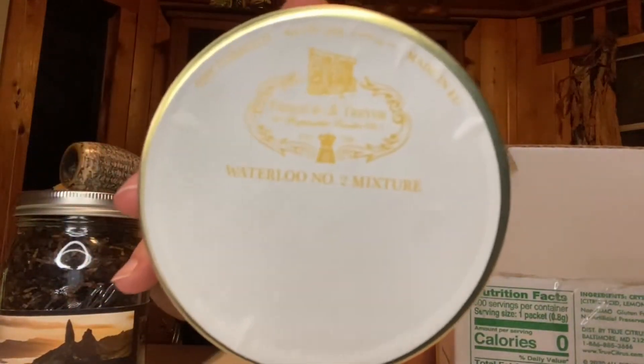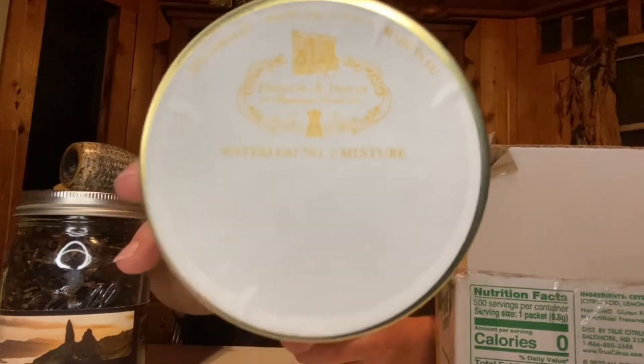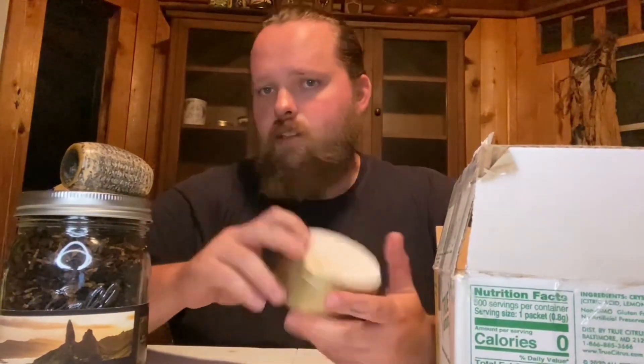And actually one of my old-time favorites is the Veneers Mixer, and I have not smoked the Waterloo No. 2, so I was able to get that in this lot as well. And this is a Black Cavendish and Bright Virginias with a hint of Latakia, and I really, really enjoy Latakia, so that'll be my thing.